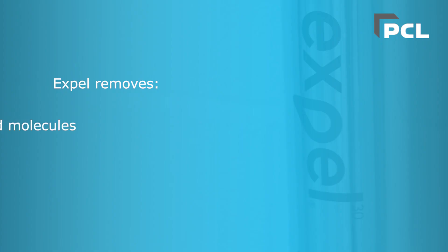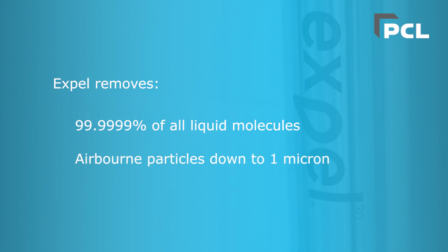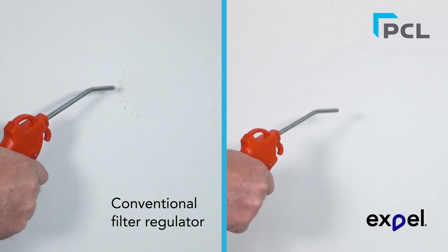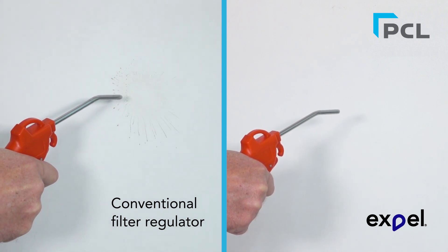EXPEL removes 99.9999% of all liquids, water and emulsion fluids, plus airborne solid particulates down to 1 micron. In this demonstration you can see how EXPEL even removes soluble black paint when mixed with water, plus the water droplets themselves.